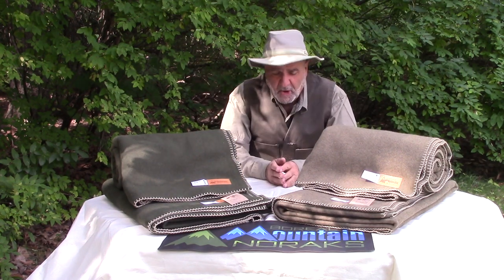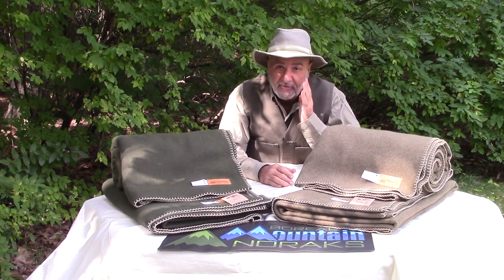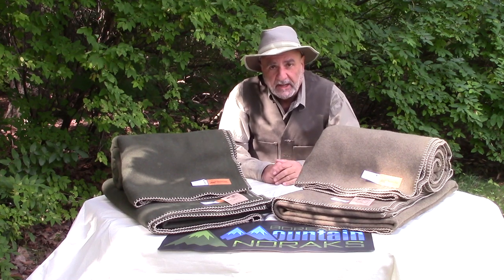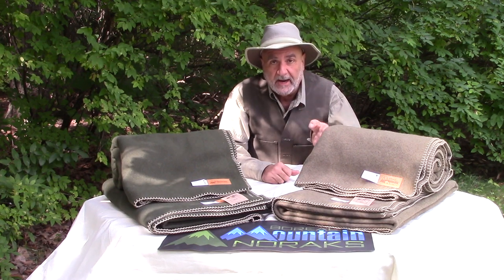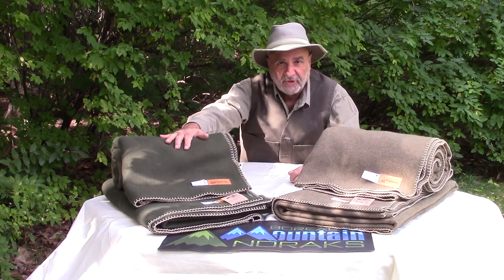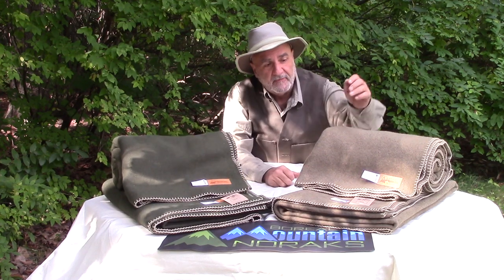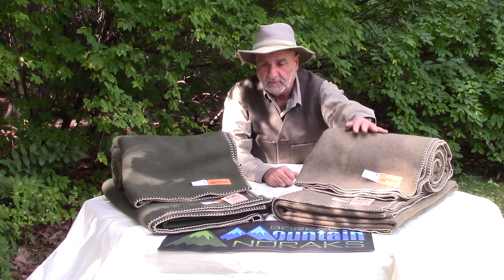Hey guys, welcome back to another video — it's been a while but here we are. I have some great news for all of you. In this segment I'd like to talk about our newest edition: Boreal Mountain Anorak woolen blankets. We have the Lodin, which is made of 100% AZO-free virgin wool, and we have our Advanced Performance 95% Rough model.